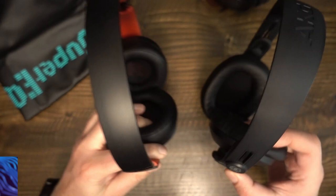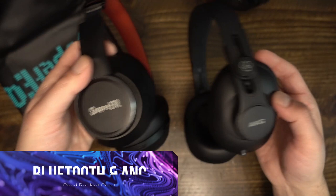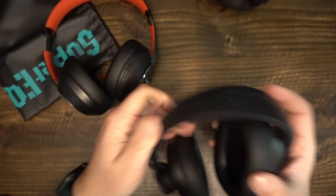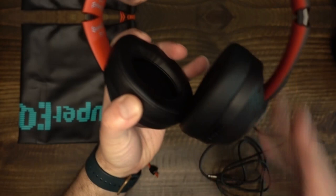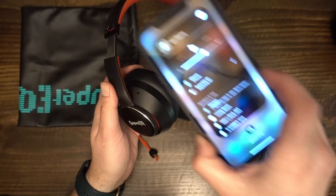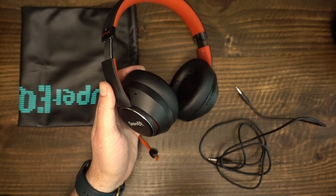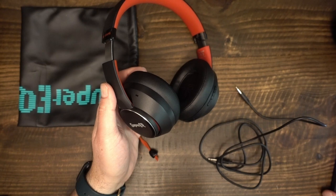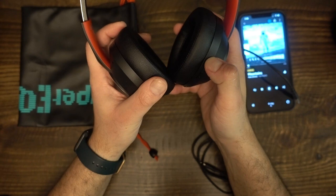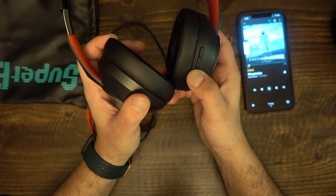I looked for information about what Bluetooth codecs the S1 supports but couldn't find that information, so I don't know whether this headphone is compatible with AAC or AptX. Super EQ says the S1 uses Bluetooth 5.0, so at least you can reap some benefits with longer signal range and strength. Connection via Bluetooth is as simple as with any other device — I had no issues connecting to my iPhone or LG V30. I heard a very slight hiss in the signal when music was not playing, only detectable in a quiet room while concentrating; with audio playing, there is no audible distortion or hiss. Surprisingly, the S1's sound signature did not change perceptibly between wired and wireless modes — both are bassy, with emphasized bass, recessed mids, and a slight treble roll-off. Detail retrieval and soundstage were also unchanged between wired and wireless modes.